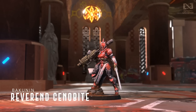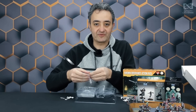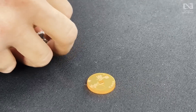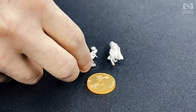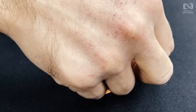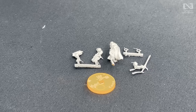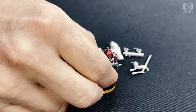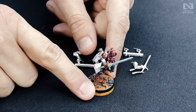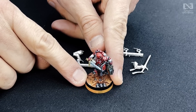Let me show you the other Cenobite, which is right here. This is the other Reverend Cenobite from the box because we packed two of them in the box. This one is the Reverend Cenobite with chain rifle — arm with chain rifle, leg right there. Both of the halos behind their heads come in a separate piece, and when you put them together, this one looks very dynamic, while the heavy rocket launcher version is very posing and pretty — perfect for dominating the rooftop. Here we have the chain rifle version, which is very, very dynamic.